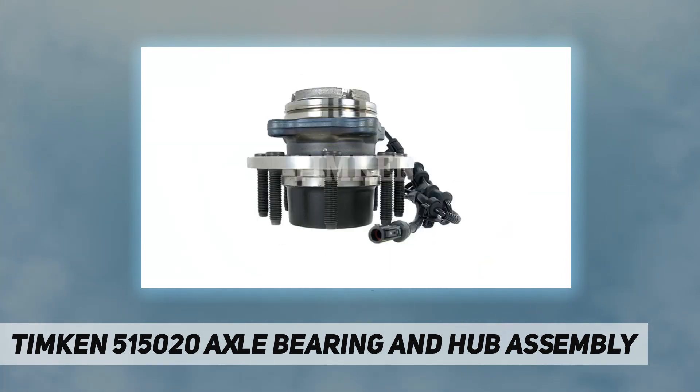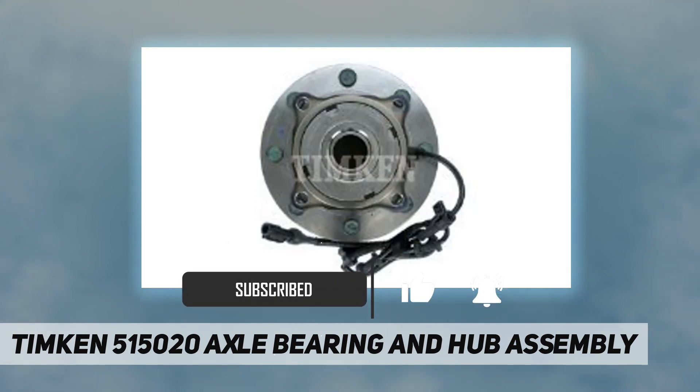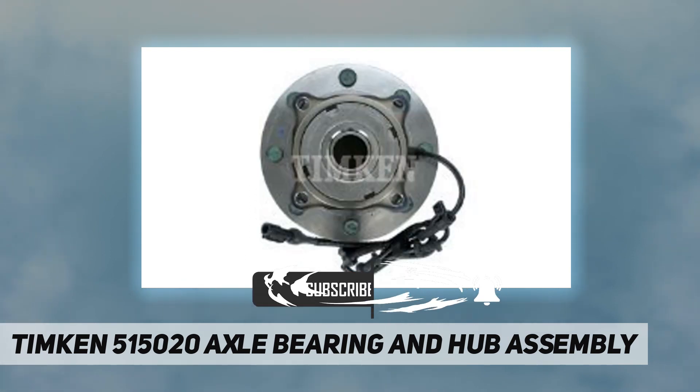These bearings are lubricated, sealed, and complete with hub assembly. They provide tight fit to the wheels and transmit power without slipping.